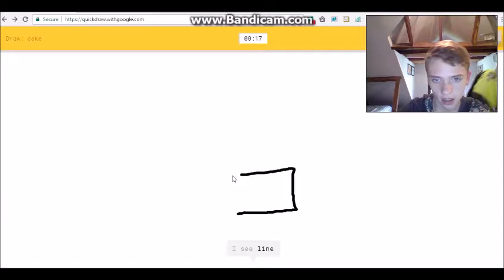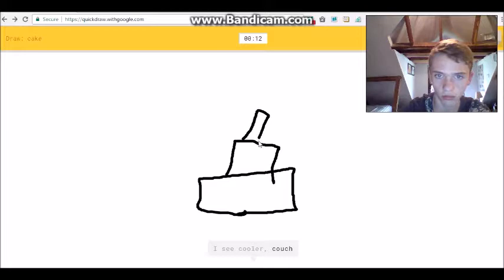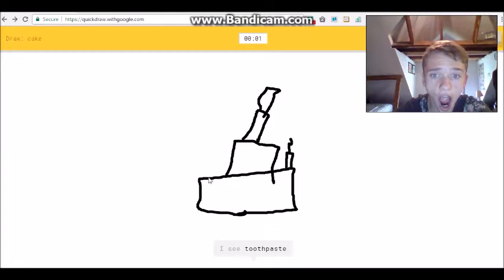Okay, fine, I'll draw a cake. I see 'line' or 'pillow' or 'keyboard'... 'cooler' or 'couch' or 'mailbox' or 'houseplant' or 'diving board'... 'toilet'... I see 'toothpaste' or 'church' or 'birthday cake'... Sorry, I couldn't guess it.